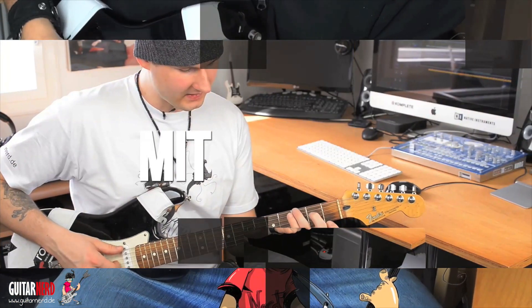Hallo und willkommen beim Gitarren. Mein Name ist Dessart und heute zeige ich dir, wie schnell und einfach du Gitarre lernst. Also schnapp dir deine Axt und lass uns gleich loslegen.